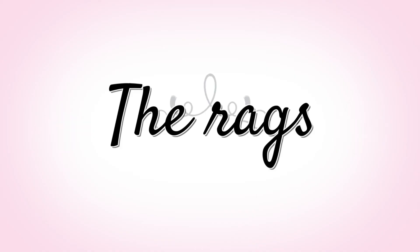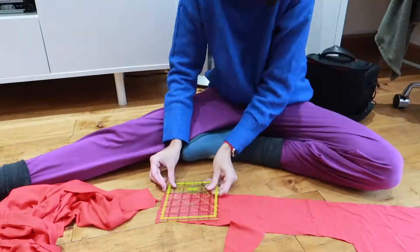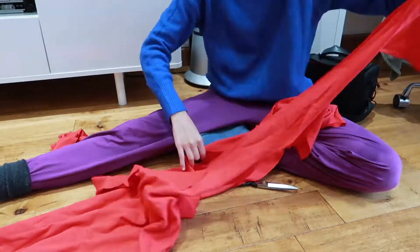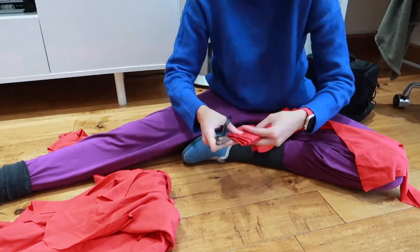Moving on to rag curl experiment number one. First of all, I need some rags. I'm using some cotton jersey fabric that I had left from a previous project, because this fabric doesn't fray when cut. I'm cutting strips 2 inches wide — well, not long enough.